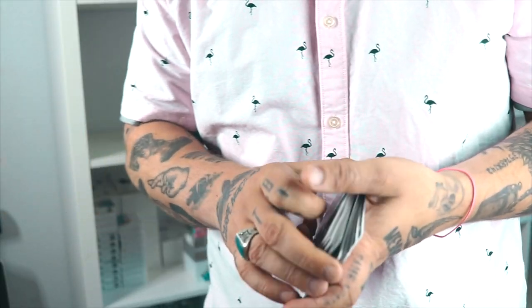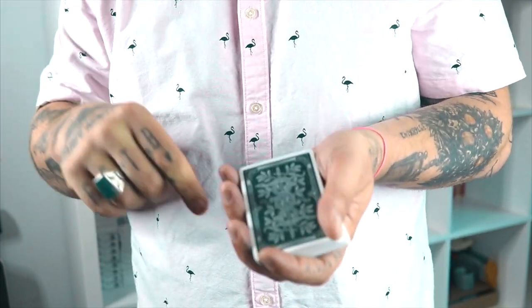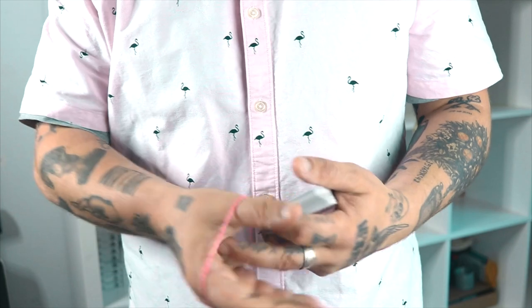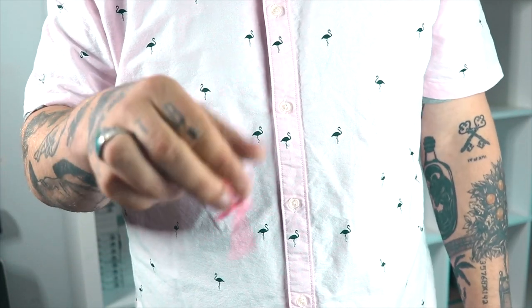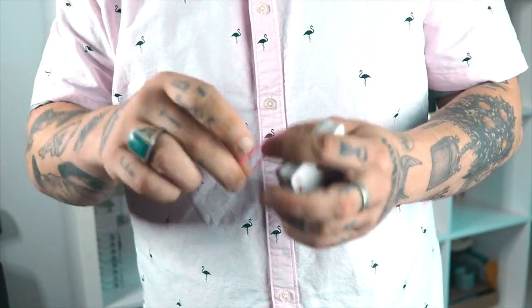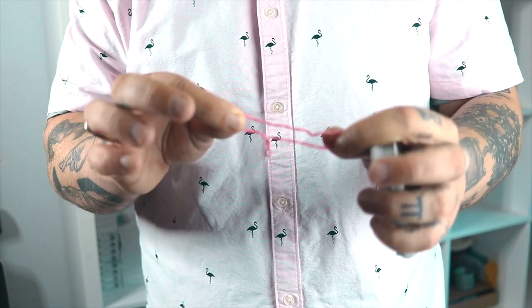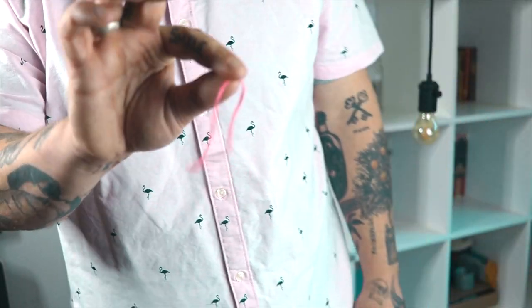I am using the Monarchs, the Blue Monarchs by Theory 11 - link below if you like them. And I'm using rubber bands by Joe Renfleisch. Joe Renfleisch has the best rubber bands in the business. Whether you're doing rubber band magic or incorporating them with cards or rings, I highly suggest these. All the top professional magicians use Joe Renfleisch's rubber bands.